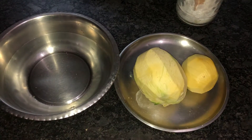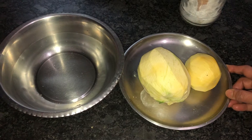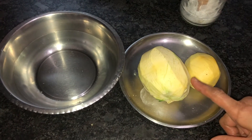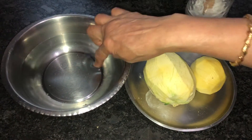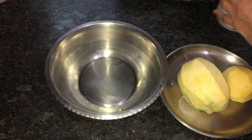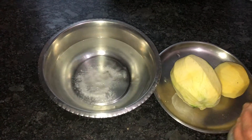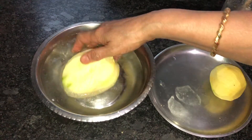Hi everyone, today I'm going to show you all how to make a dry mango powder, that is amchur powder. I have taken two raw mangoes, peeled the skin, and taken some lukewarm water. I'm going to add a little salt to it and soak the peeled mango in this salted water.